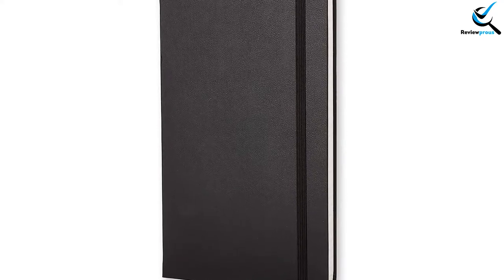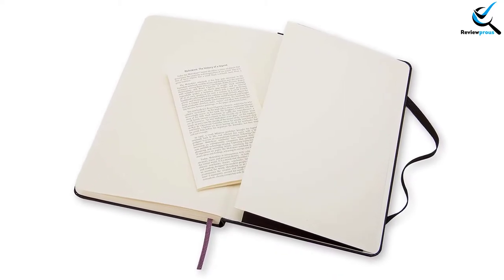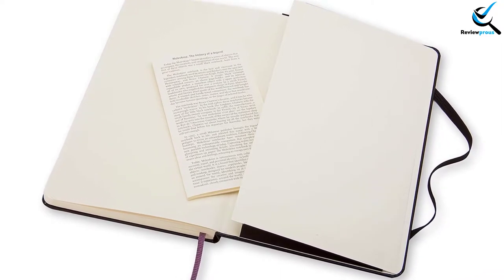The ruled style helps you to keep your writing in the proper format. If you don't want to spend much for a single notebook, this can be the best option. Though there is no leather cover, the hardcover performs the same as a leather cover.